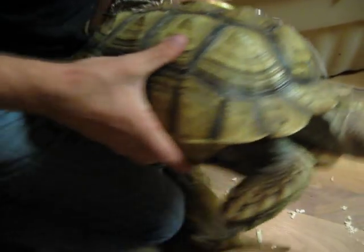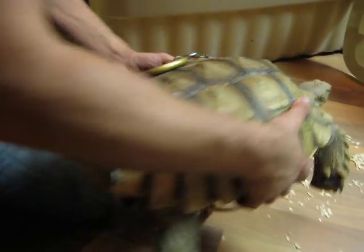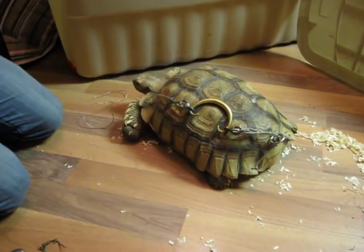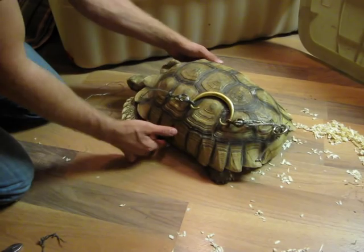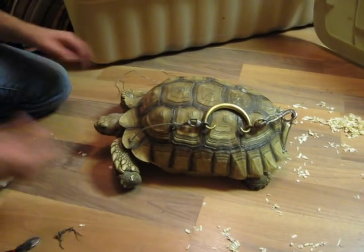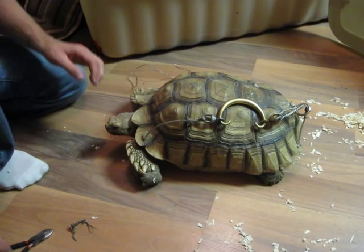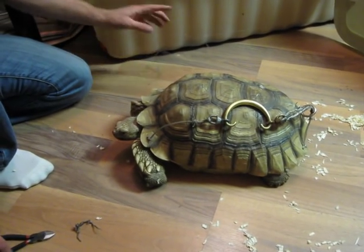Alright. Well, I'm not going to do video of the whole thing because that would just take forever, but I just thought I would let you see that. You can move over here. There you go. Alright. Well, thanks for watching, guys. If you want to see more about this tortoise, you can go to my website, www.reptileguy.ca. Thanks for watching.